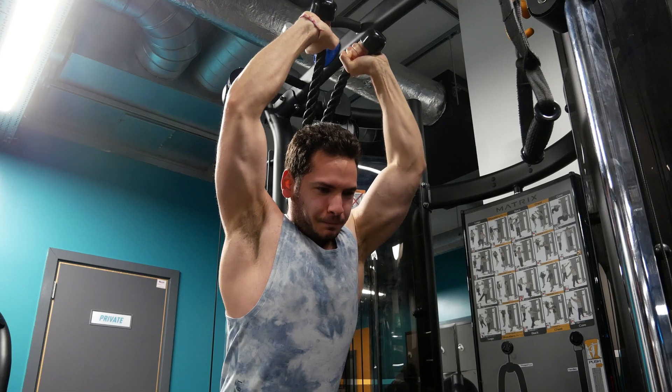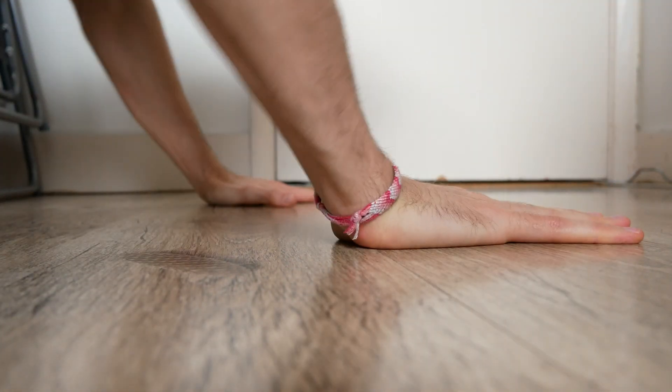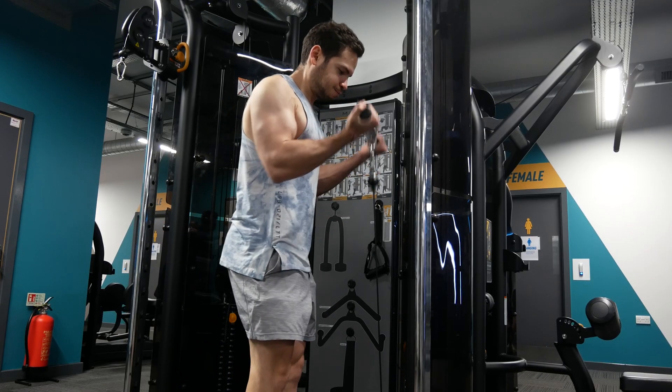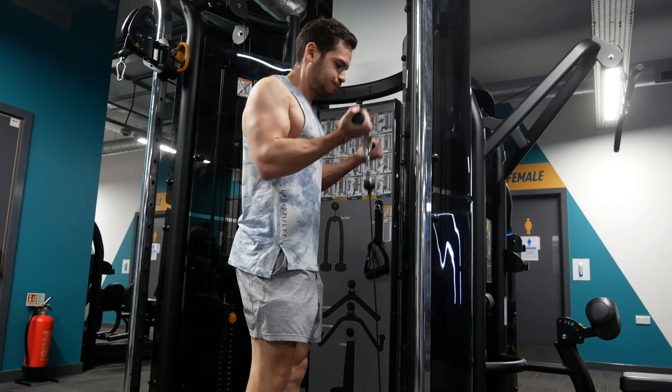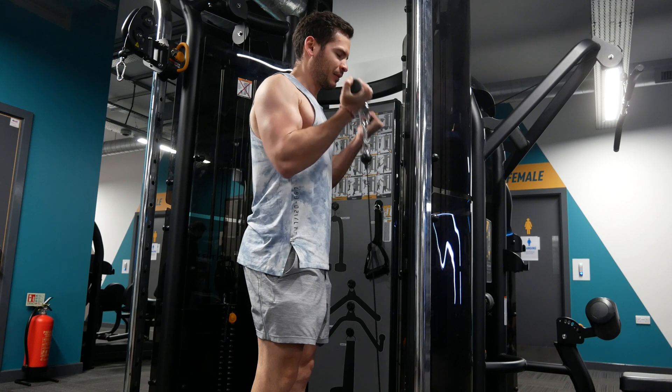I usually do an explosive test: if I train my chest and it is pretty sore, I just do a free explosive push-up, and if I can't perform it, or my performance is dropping and I feel fatigued, I need more time to rest. And if I can perform it pretty well even though I'm sore, that means I'm fully recovered, or at least recovered enough to train. The repeated bout effect will kick in and almost completely eliminate muscle soreness, and that is a good thing because you can perform quality training days after days in your training program.